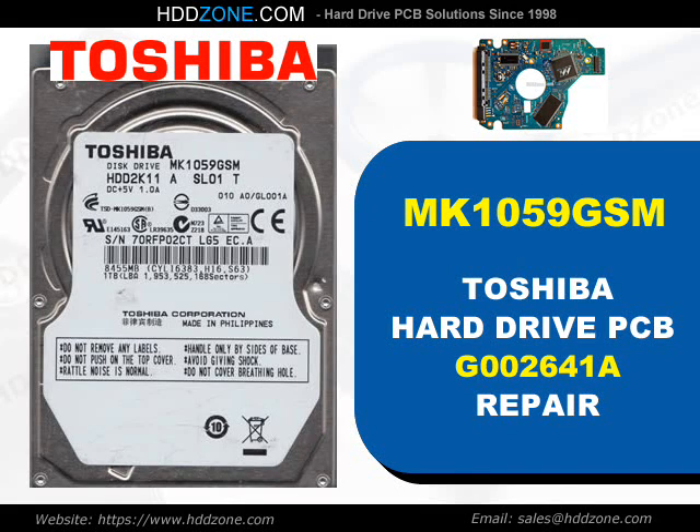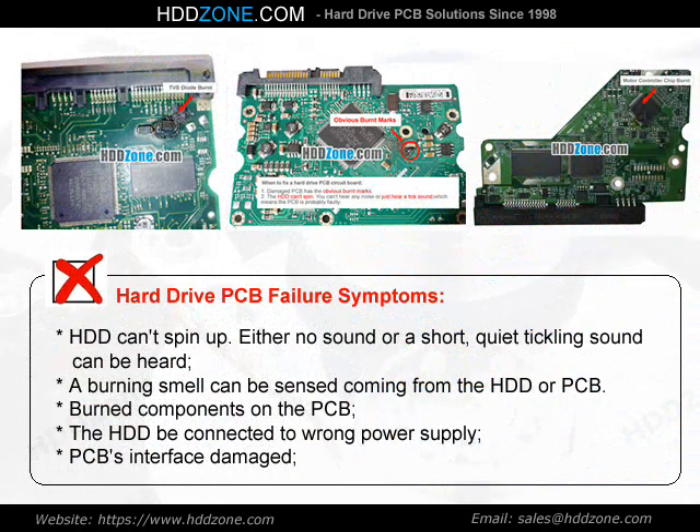Toshiba Hard Drive PCB Repair. Hard drive PCB failure symptoms: the HDD can spin up with either no sound or a short, quiet ticking sound. A burning smell can be sensed coming from the HDD or PCB. Burned components on the PCB, the HDD being connected to the wrong power supply, or PCB interface damage are also symptoms.